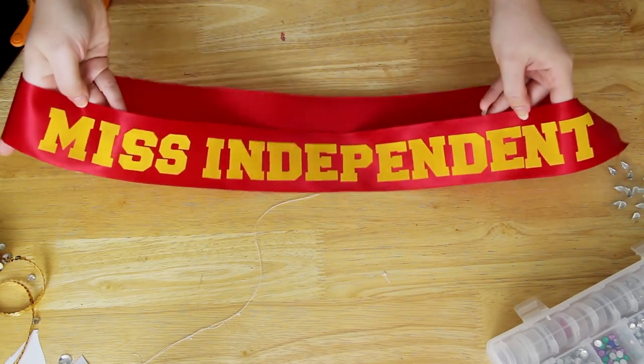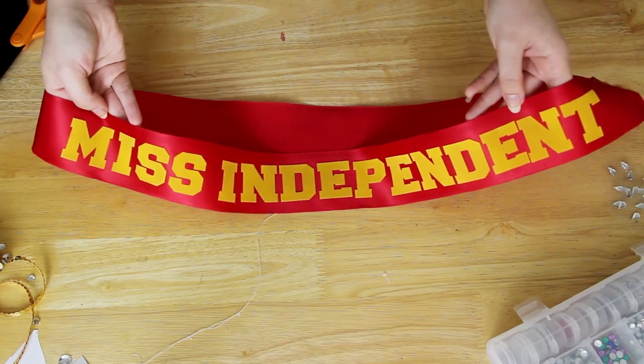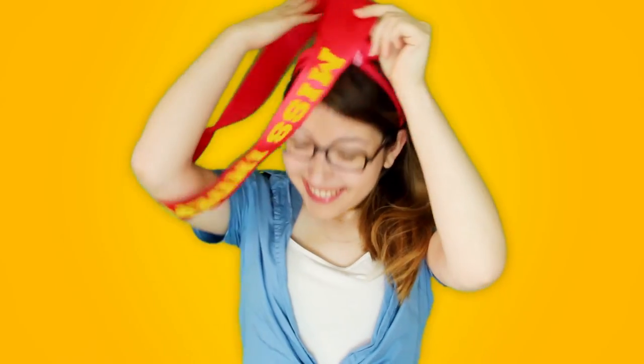For one more variation, grab some red ribbon and yellow letters and spell out "Miss Independent." This is a fun take on a Rosie the Riveter costume. Just put your hair up in a red bandana, put on a blue shirt or a blue dress, and then you are dressed up as one of the coolest feminist icons.